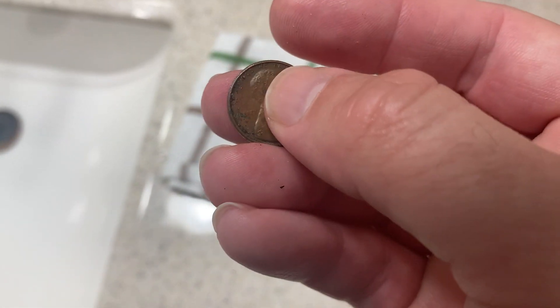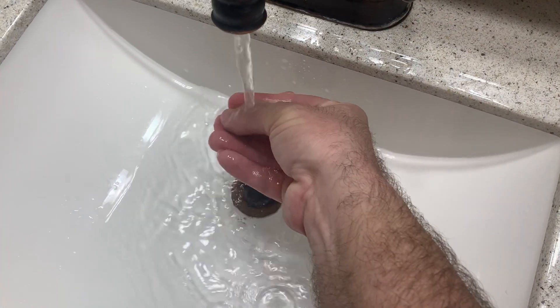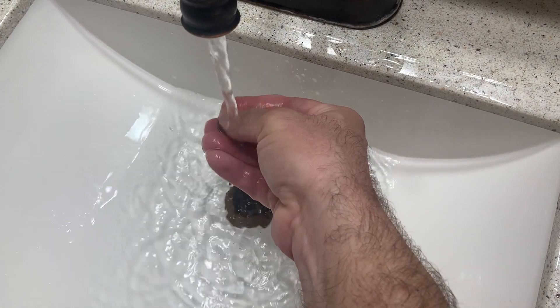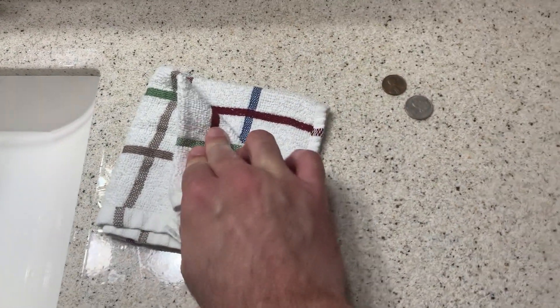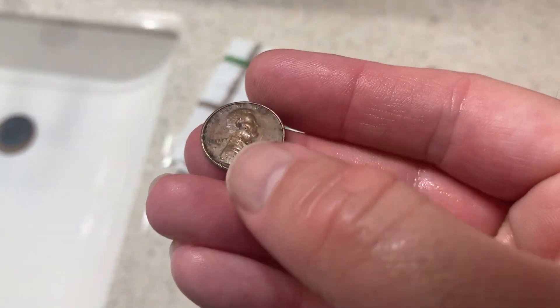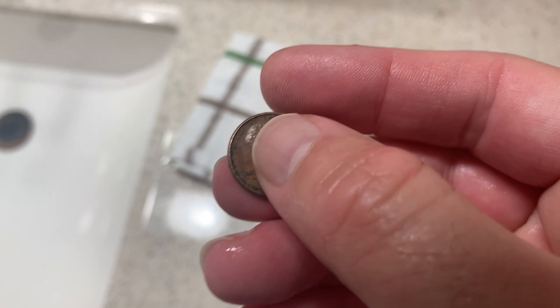So how do you address that? Let me take off the surface debris first and we'll talk about the verdigris in a moment. Verdigris is a challenge because oftentimes where there are signs of verdigris on the coin, there is damage below the verdigris.